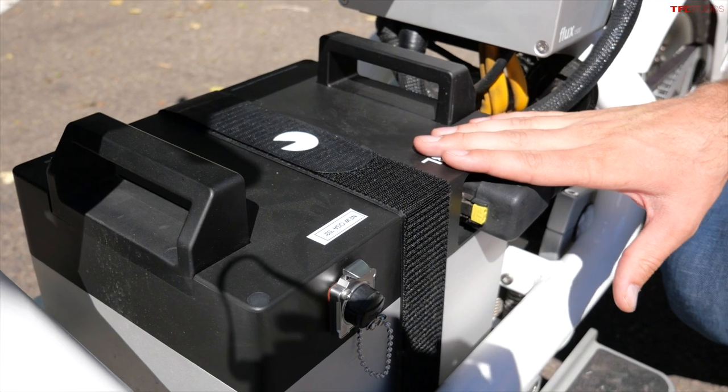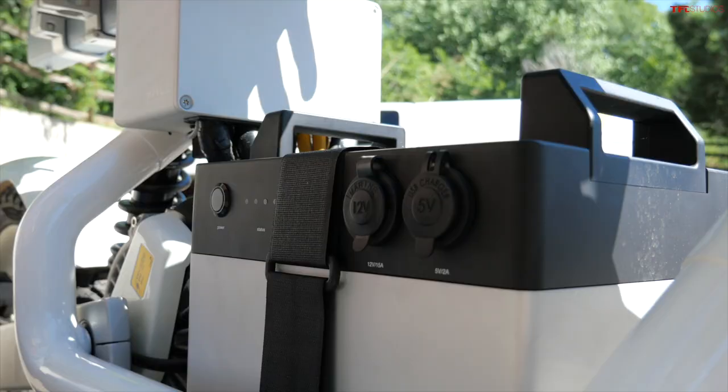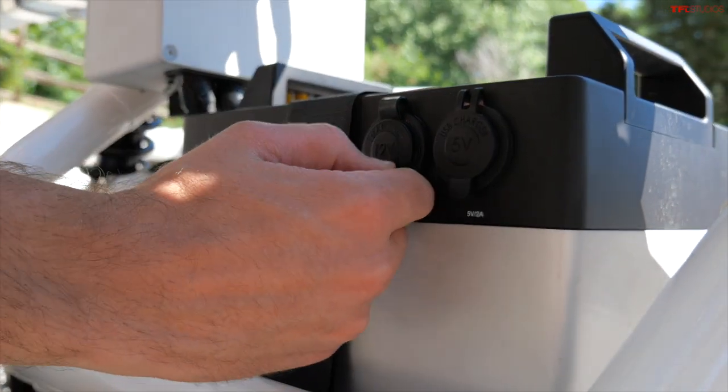Now charging times: this will charge on 110 volts and 220 volts. They're saying zero to 80% in up to two hours, and zero to 100% in roughly three hours or so. That, however, is not the most clever part of the battery — check this out.